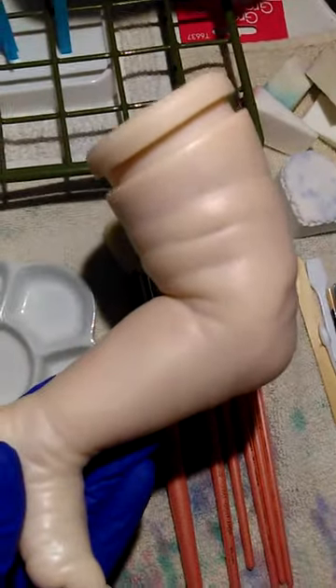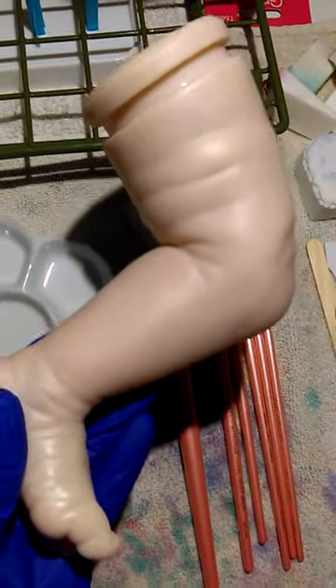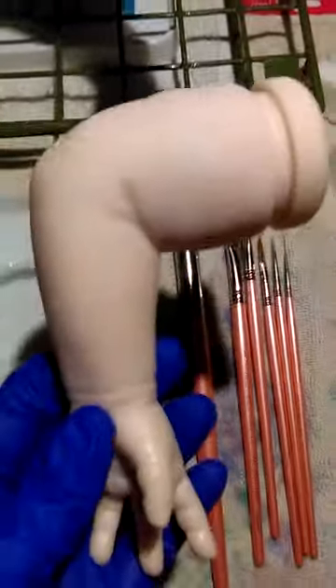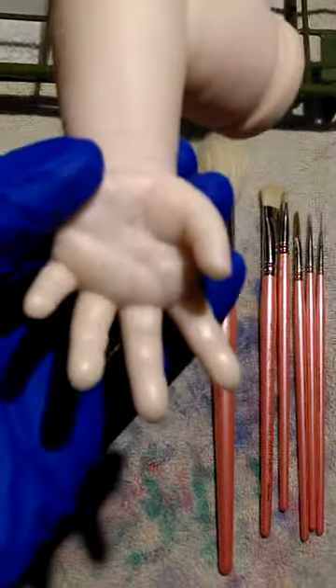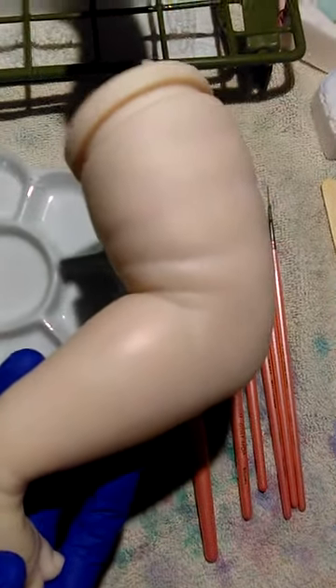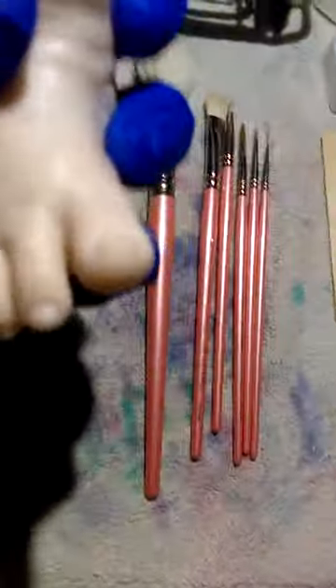I don't know why I keep calling it 'he' but it is going so good, I'm so excited. It looks a lot better in person — you can't see it very well on camera, but you can see some of it. Videos don't show as well as in person, but figured I'd show anyway.